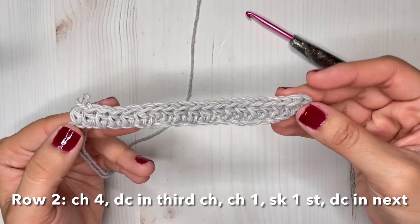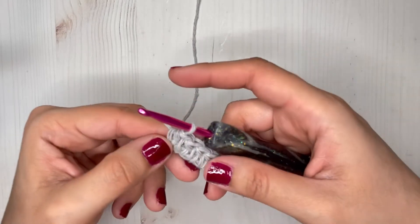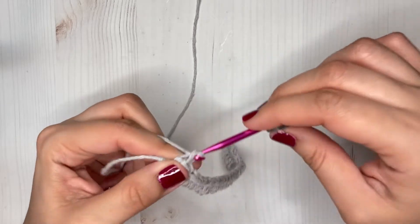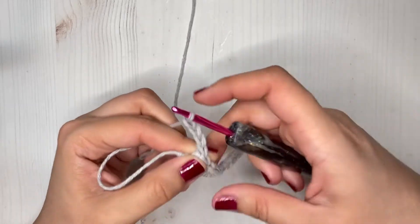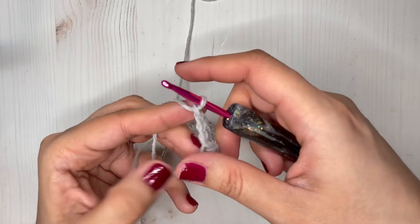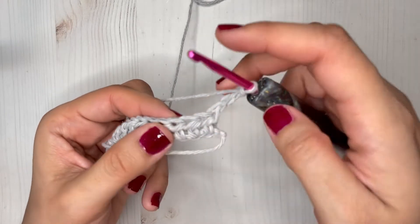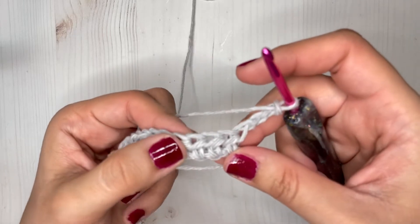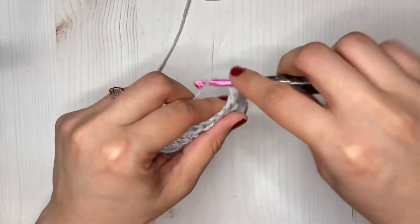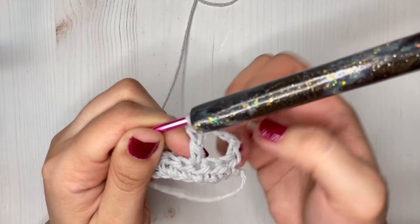Here are my 19 half double crochets already made and I'm going to be starting on my second row. For our second row we are just going to chain four and turn our work. Once our work is turned, we are going to make one double crochet on our third stitch from the hook, and that's going to count as our first double crochet and chain one space.